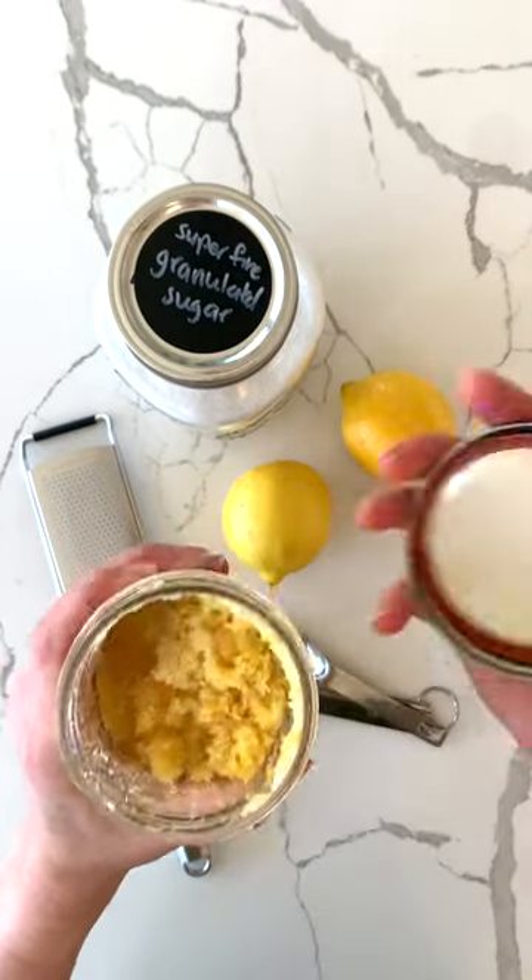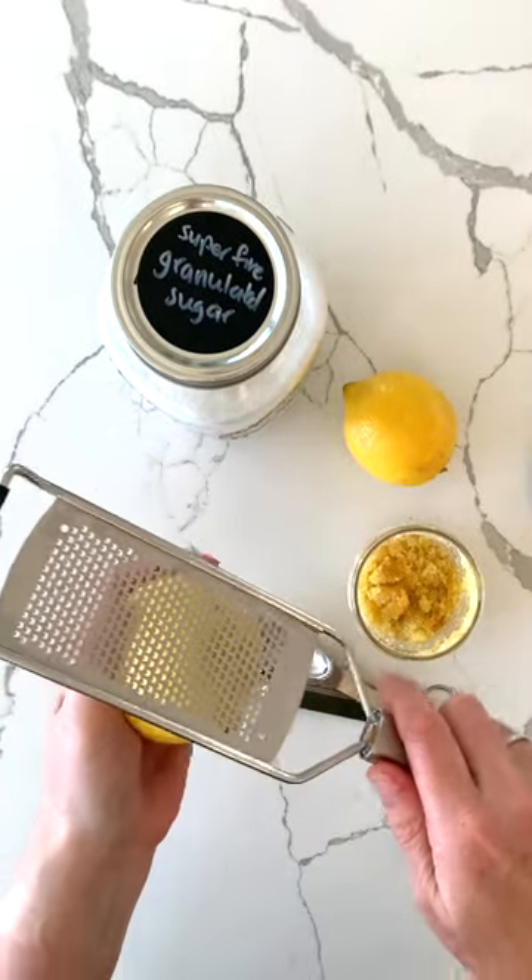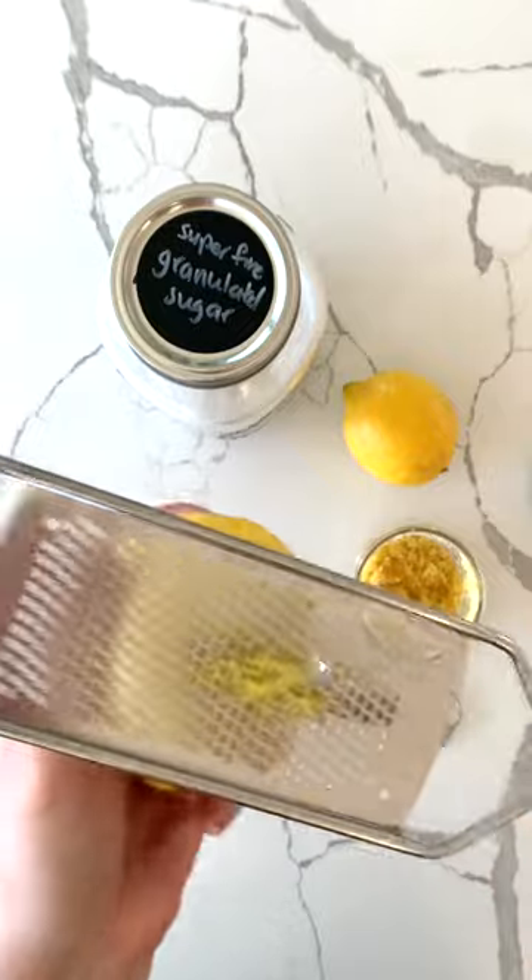Whenever I juice a lemon for a salad dressing or other recipe, I first remove the zest and store it for a future baking project. Zest makes all baking better — don't let it go to waste.